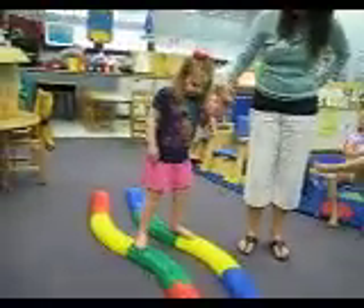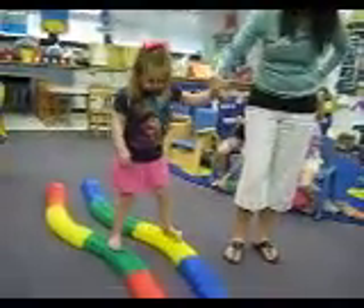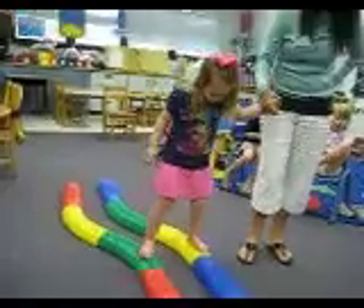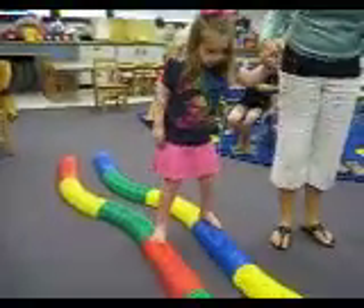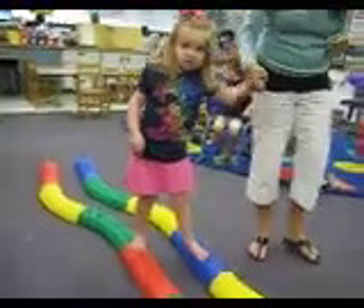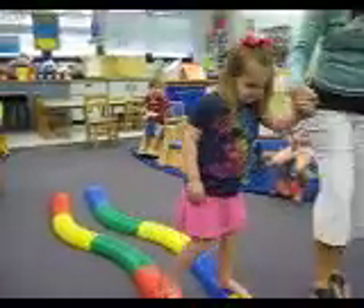Come on. You're doing great, Zoey. I know you're doing it. Watching — good for focus. Has to watch what she's doing.